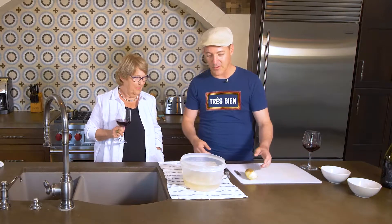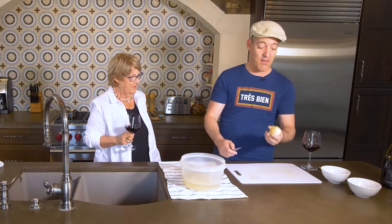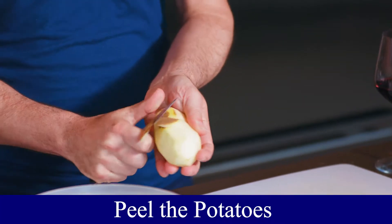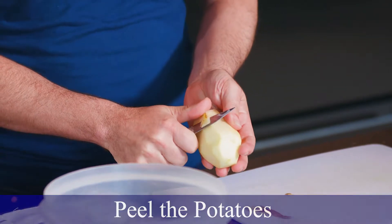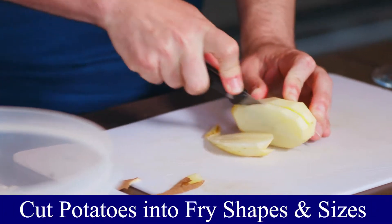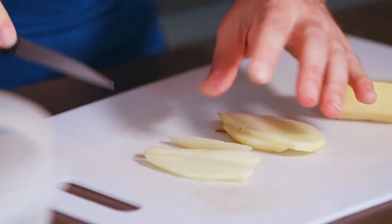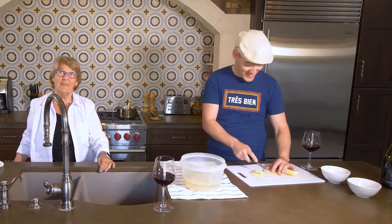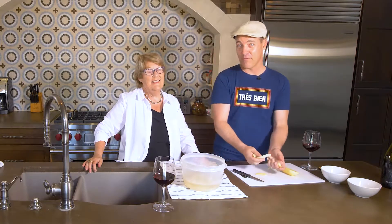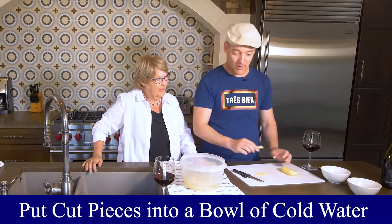So we want to get started, of course, with the poutine. The first thing we've got to do is take some nice big potatoes from Idaho and just take all the skin off and chop everything. I'm going to go in — I'm not very, very good — but we love chopping those into smaller pieces like that and making some nice big French fries. So am I doing it right? Yes. So my mom, of course, speaks French, and she has very limited English, but we manage.